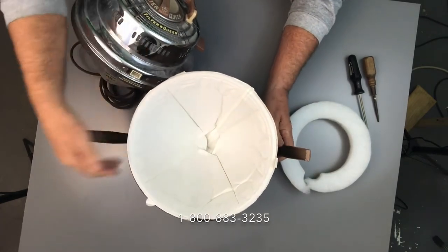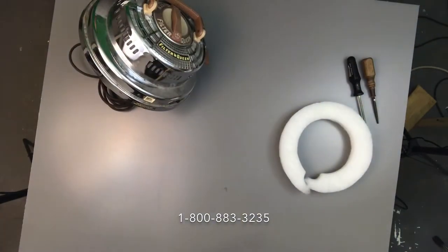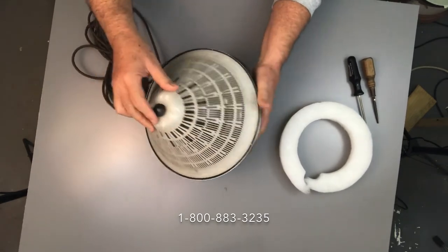We're not going to need the dirt container so let's go ahead and get rid of that — move it off to the side and put it on the floor right here next to us. We'll keep the workbench as clear as we can. Now the other thing I want to remove is on the bottom — they have what they call a cone support.